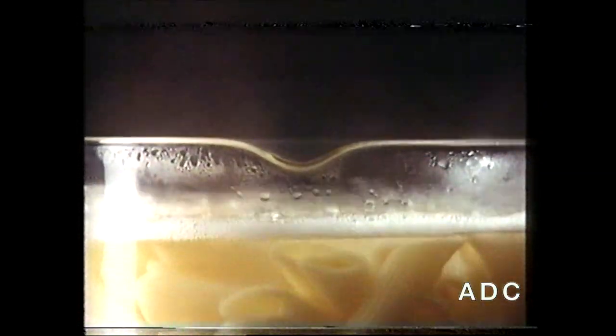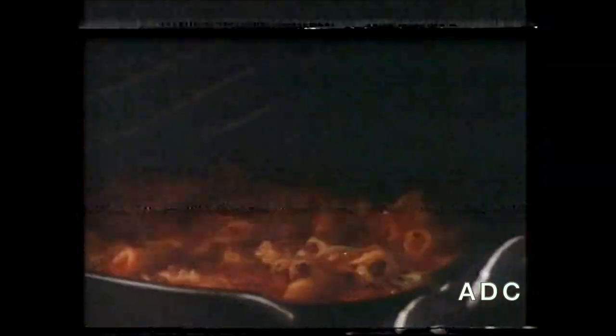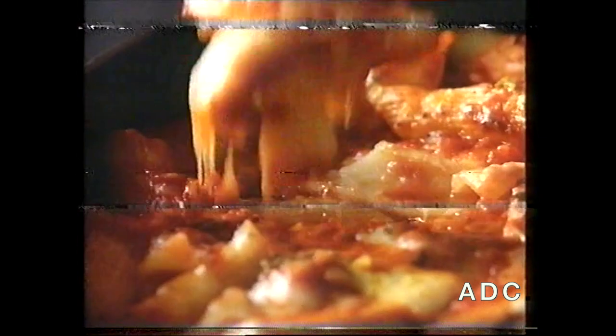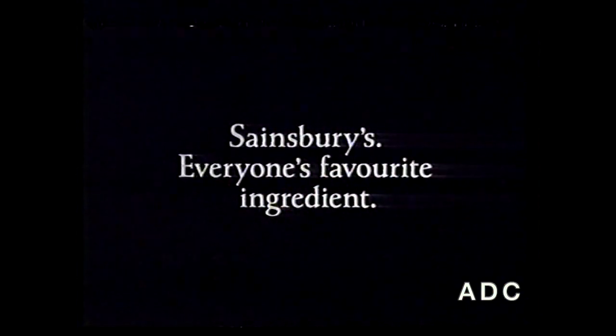Meanwhile, cook some Sainsbury's penne in salted water. After a few minutes, before it gets too soft, drain and place in a baking dish. Pour on the sauce and mix thoroughly, add some more Parmesan. Then place in a moderate oven for about 10 minutes, remove and eat while piping hot — delicious. Sainsbury's: everyone's favourite ingredient.